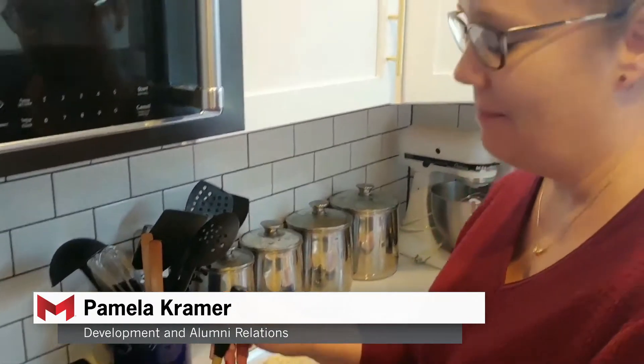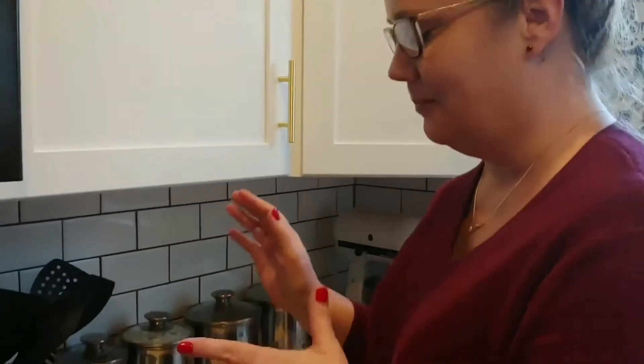My name is Pamela, I work in the Alumni Services team, and I'm going to show you a favorite that my mom used to do around the holidays. It is what we called toffee, but it's just saltine crackers, butter, brown sugar, and chocolate chips.